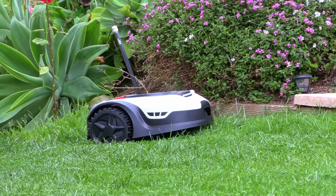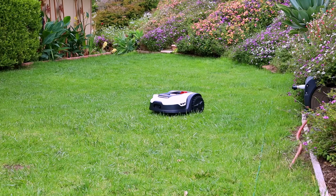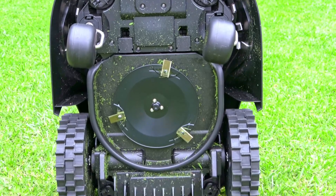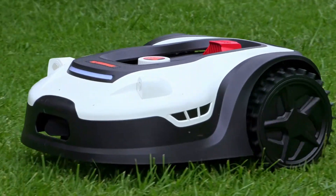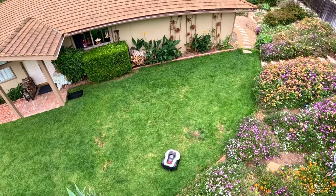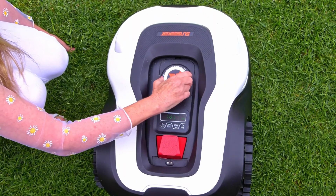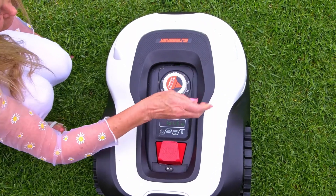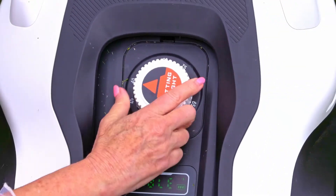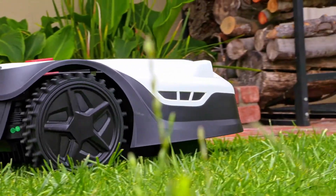This part of my lawn is maybe a 10-degree incline, but it can go up to 20 degrees and still keep working and cutting. It has three razor-sharp blades underneath as it's cutting, and that will cut a width of about 9 inches with every path it takes. You can see the pattern of the cutting as we watch it cut my lawn. There's an adjustable dial on the top of the Sunseeker robotic lawn mower, and with that you can adjust the height of the lawn it's cutting between 1.6 inches to 3.2 inches.